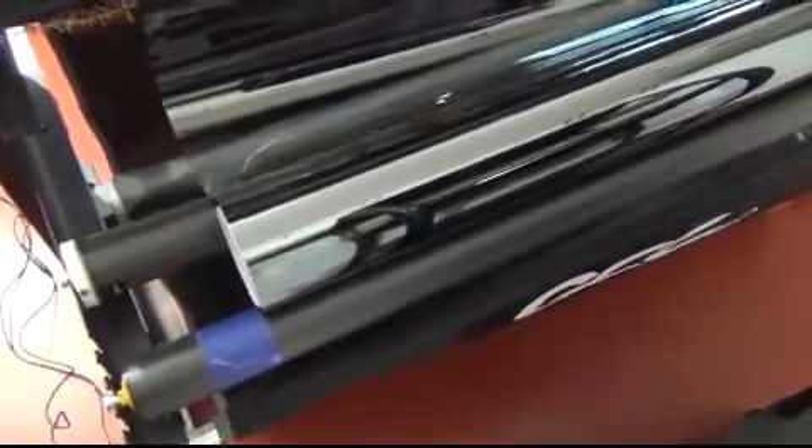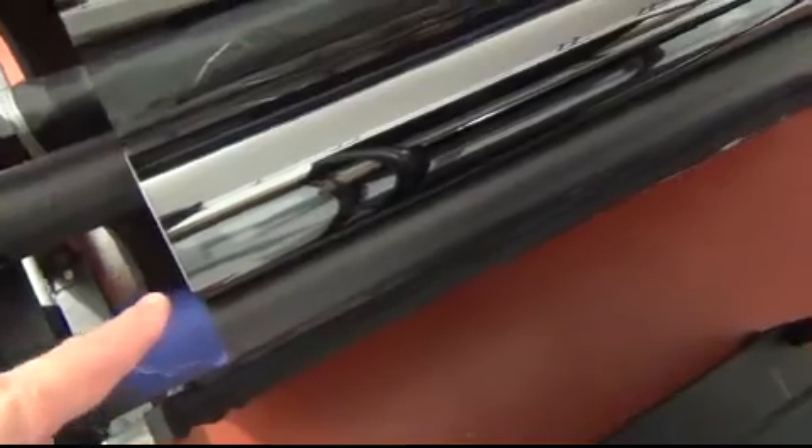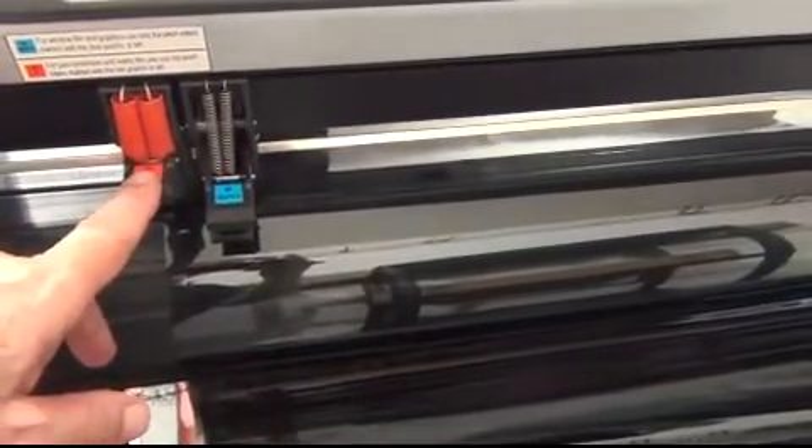Once you get the 40 inch roll set up, you want to mark on your rollers on the back the edge of the roll — on the left side and on the right side — so that you know exactly where to place the 40 inch roll every single time you put it on the rollers. The outer pinch rollers — you can use the heavy duty PPF pinch rollers for window film. So the outermost pinch rollers are engaged and the inner ones are disengaged.